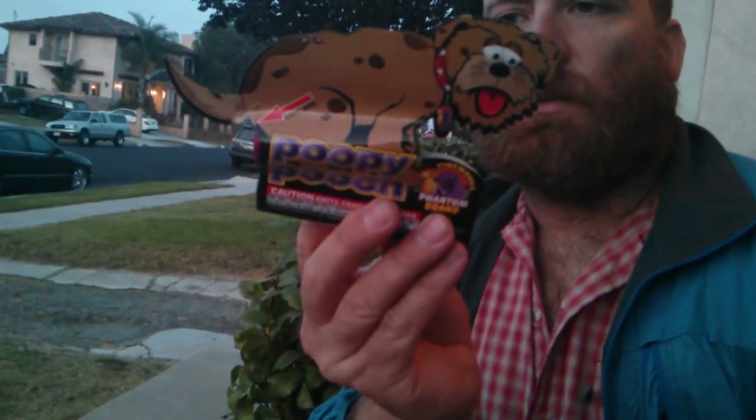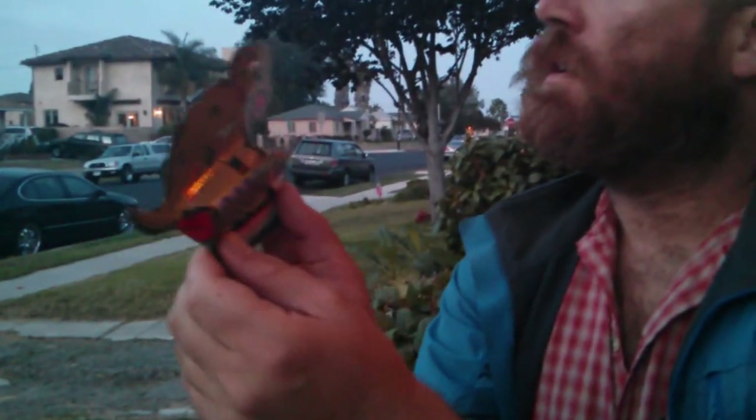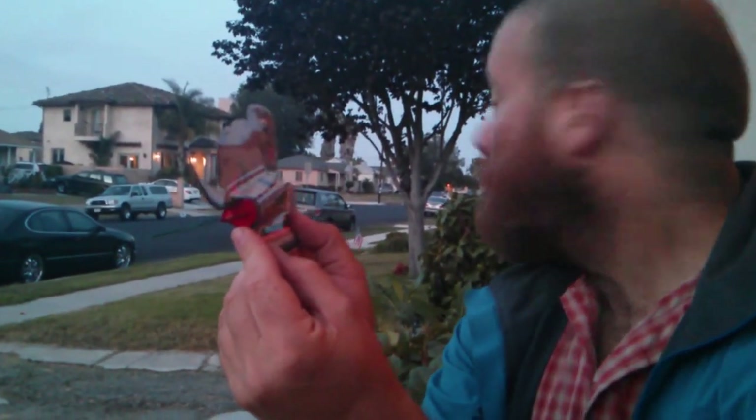We're going to have to set it down. I don't know what kind of dog breed it is, but I'm just going to set it down and light it and see what happens. This is the Poopy Pooch — new for the 4th of July 2013.